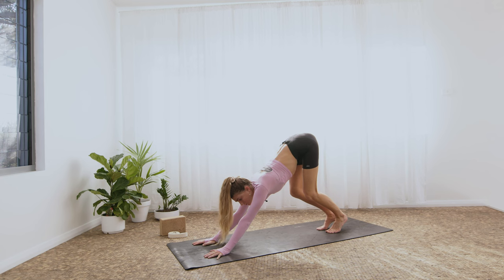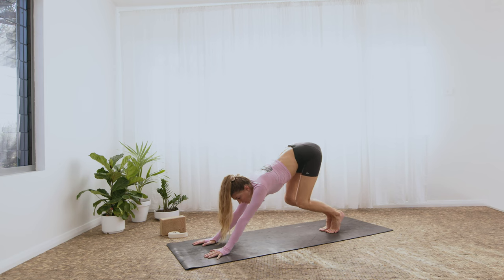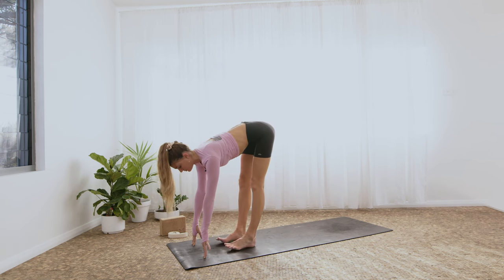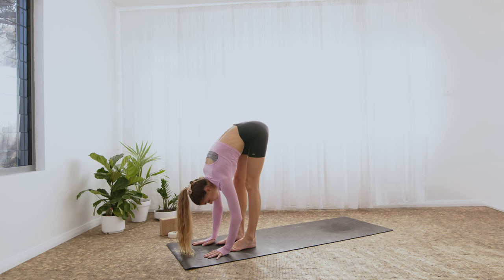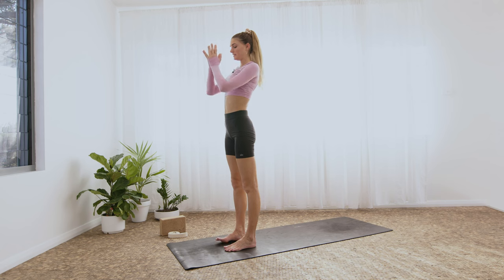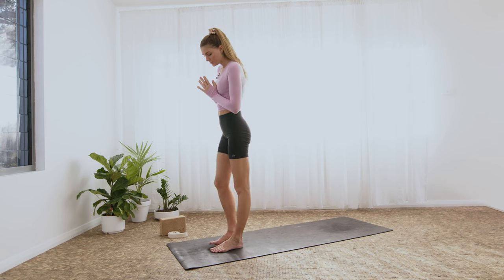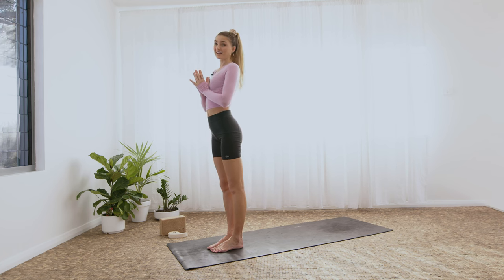By the knees, look forwards, and step or jump towards the top edge of your mat. If you jump, try to move lightly, keeping the arms straight, stacking the shoulders above the wrists as you move forward. Then inhale, halfway lift. Exhale, fold. Inhale — root to rise, all the way to stand. Exhale, hands to heart. Bring the toes to touch, heels slightly apart.